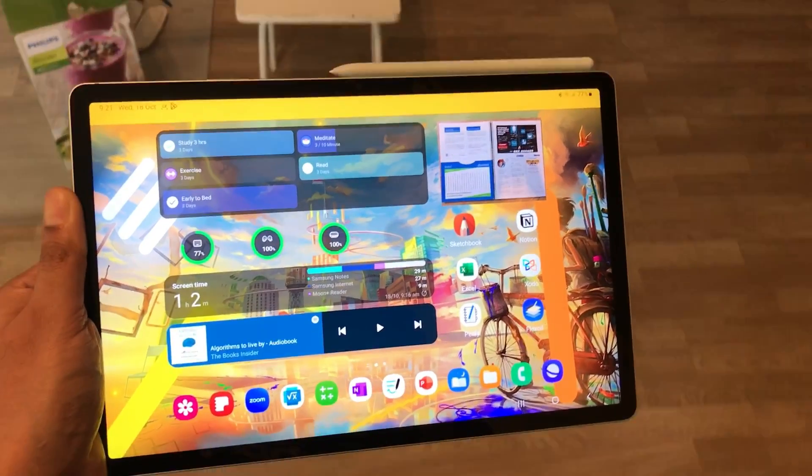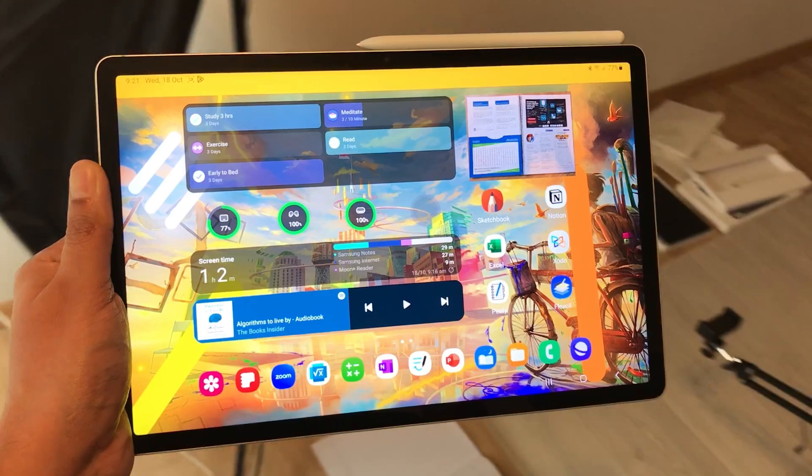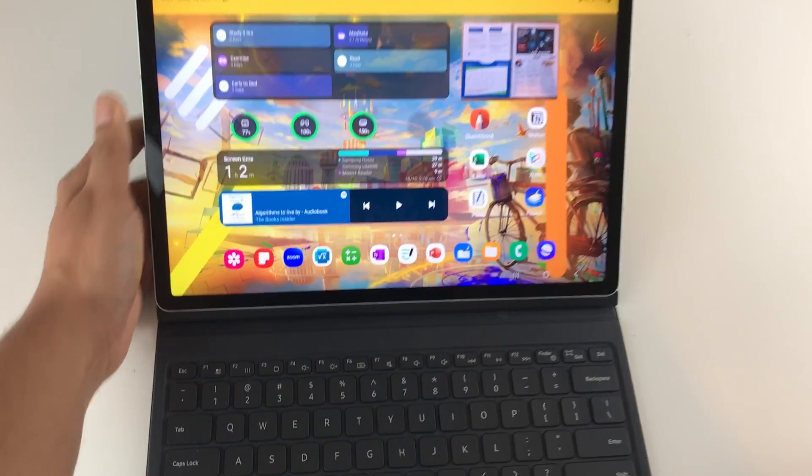Hello guys, I hope you are doing really really well. Today I have with me Samsung Galaxy Tab S9 FE Plus and in this video I am going to show you 14 best features for this tablet.